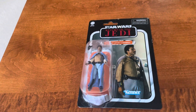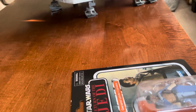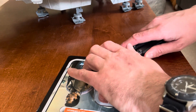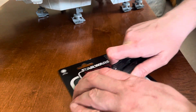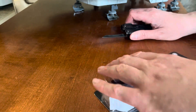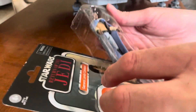I guess I'll take out most of this plastic. So anyways, let's get into this figure of sorts. Get my little tripod working there. Cut them open. There we go. The card's already a little beat up so I don't care too much. Let's get him out.